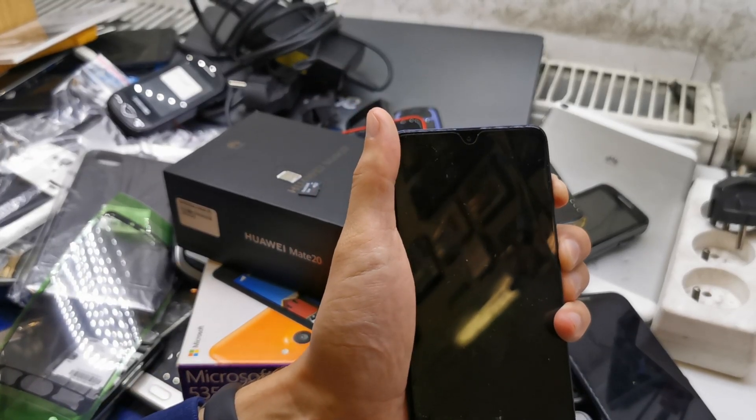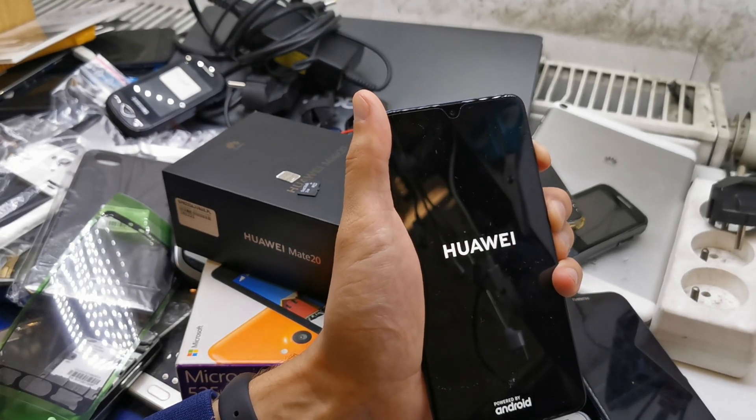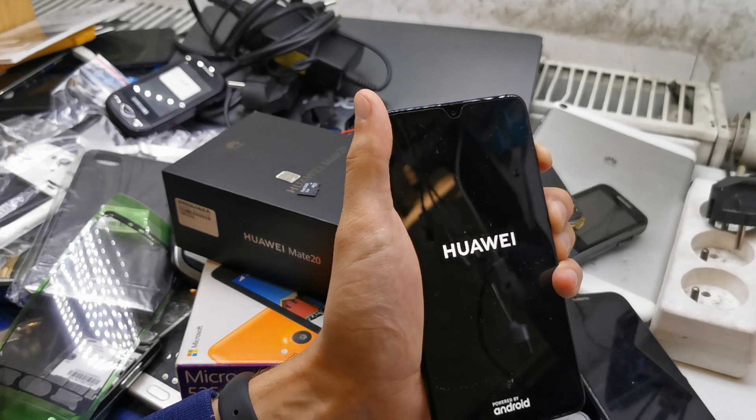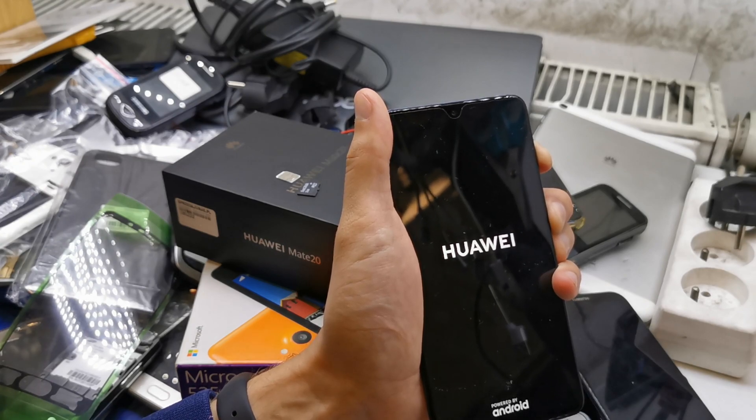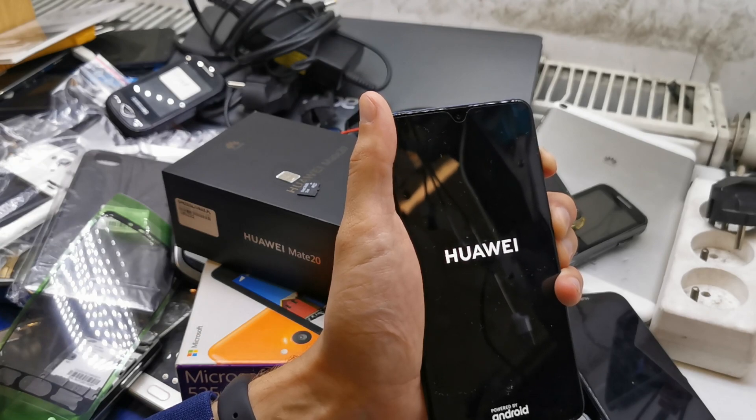The phone vibrates — we're still holding both keys. The Huawei logo appears; we're still holding until we're gonna see the special utility screen.